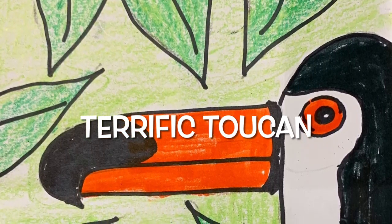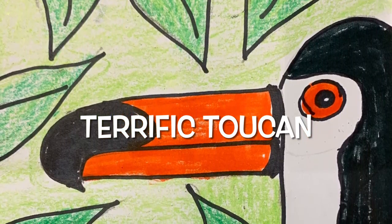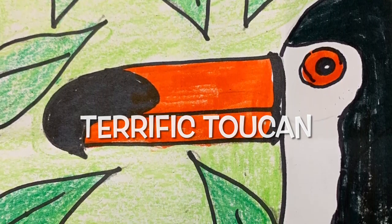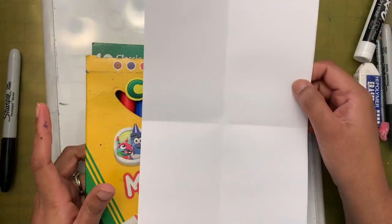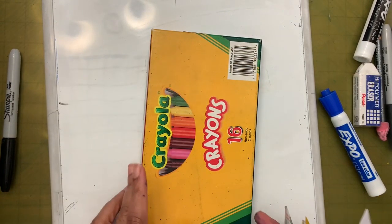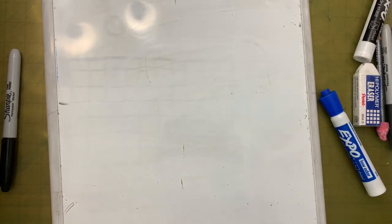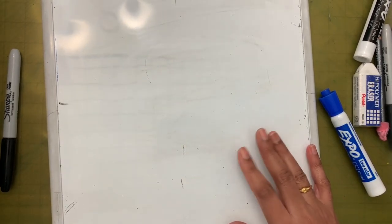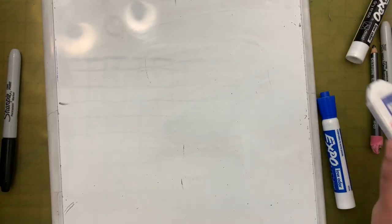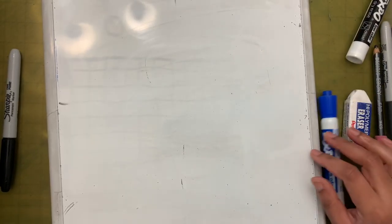Hi friends! Today we are going to make or draw a toucan. Let's see the supplies that we need: we need half a sheet of paper, markers, crayons, and something to practice drawing on. I'm also going to use a pencil and an eraser.